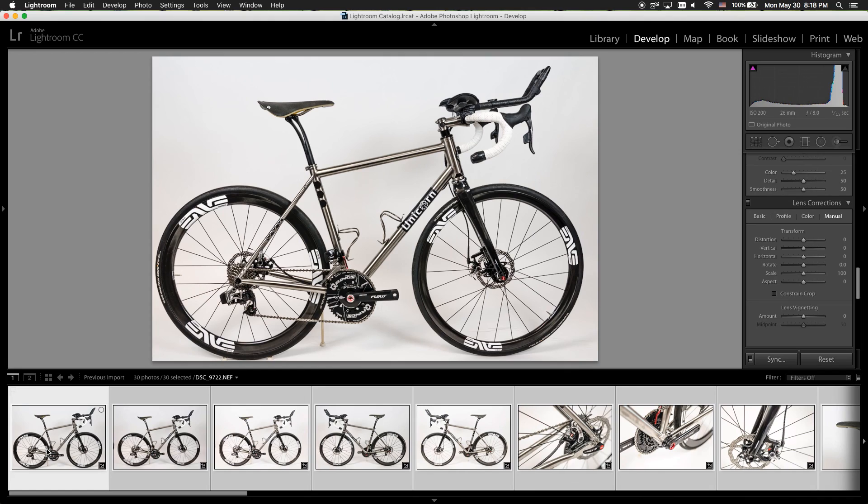That is a quick tutorial on how to edit a bike photo when you don't have white balance set before you take the pictures. My name is Ting Nguyen — if you like this video, don't forget to give it a thumbs up and subscribe.